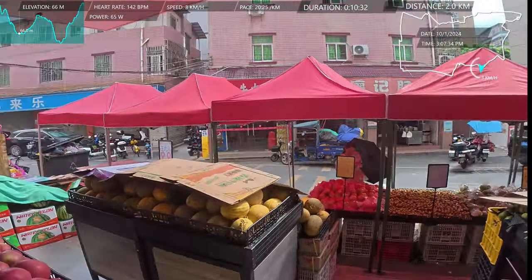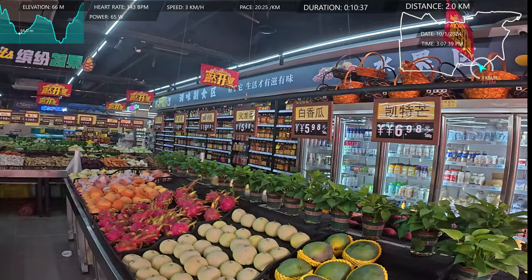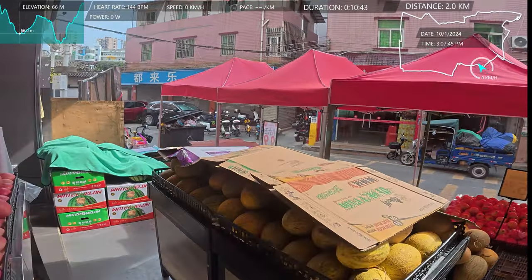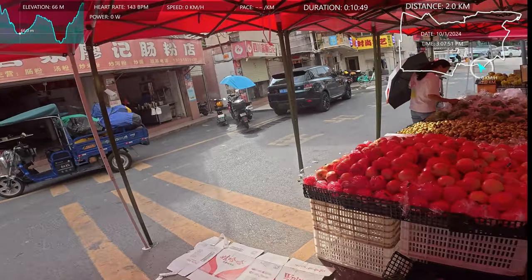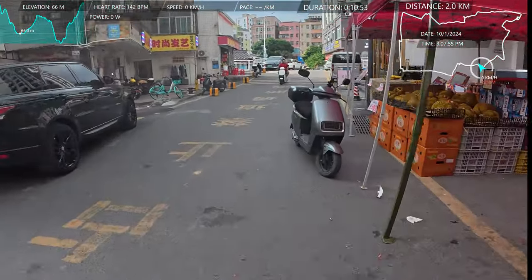There'll probably be some dragon fruit here. There's some mangoes. As for some prices, the mangoes are about... I can't work it out right now, I'm not thinking properly. All right, I'll go back out and keep running. Oh, there's durian — have you heard of durian?